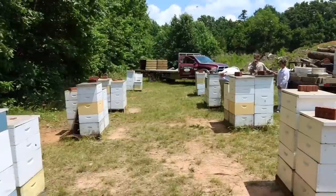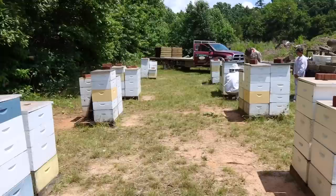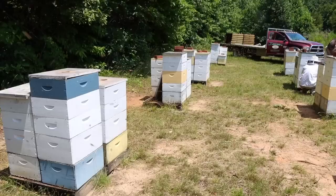Up until this super here, it's been pretty light and pretty tasty stuff, and I think that mimosa will blend with it nicely. When we extract, it'll all blend together and make a pretty good-tasting, average color — not too strong, not too mild — type of honey. Looking forward to it.